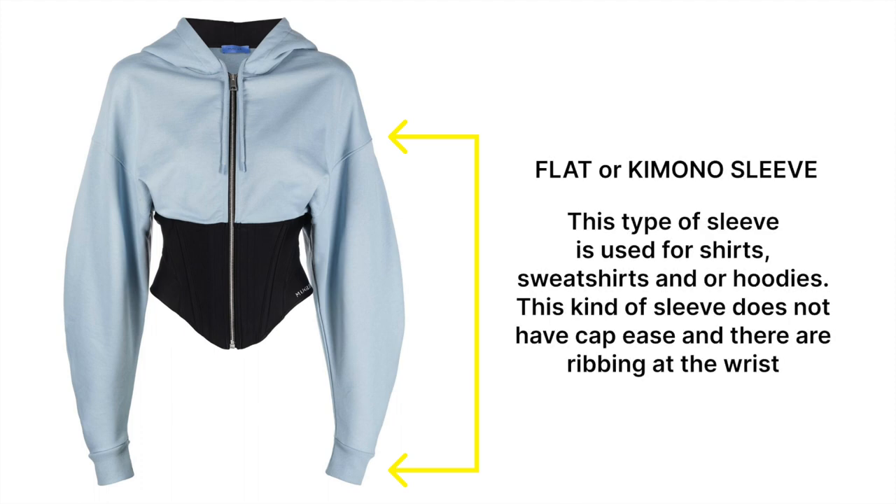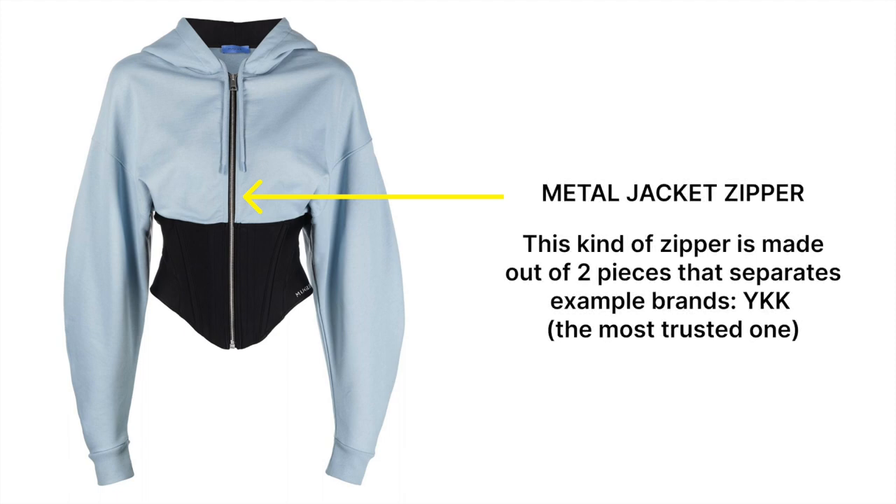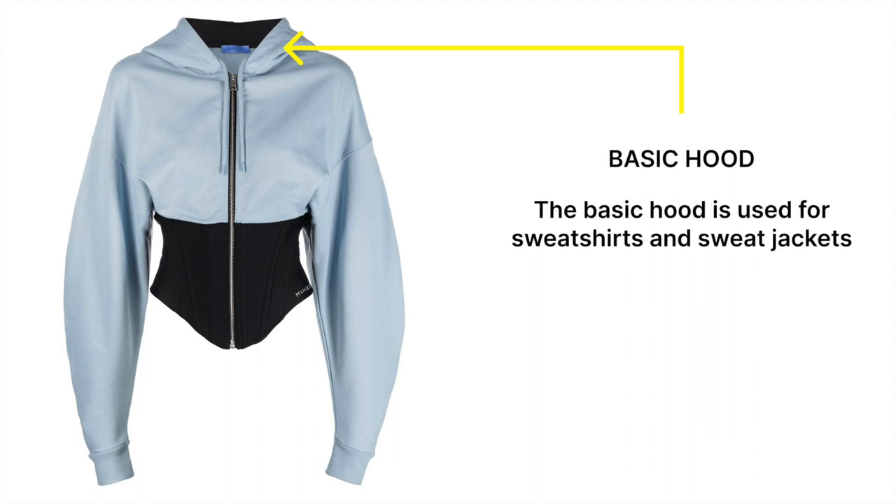Flat or kimono sleeves — this type of sleeve is used for shirts, sweatshirts, and hoodies, and does not have a cap ease. Metal or plastic jacket zipper — this kind of zipper is made out of two pieces that separate, used for jackets and other garments. And a basic hood, which is used for sweatshirts and hooded jackets.